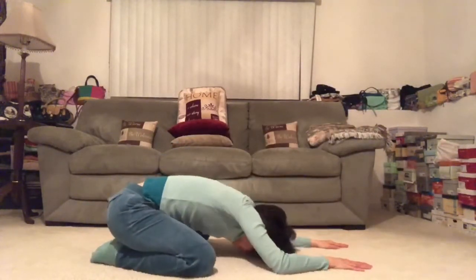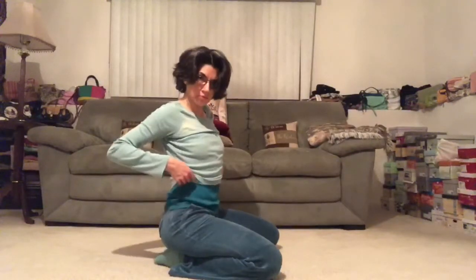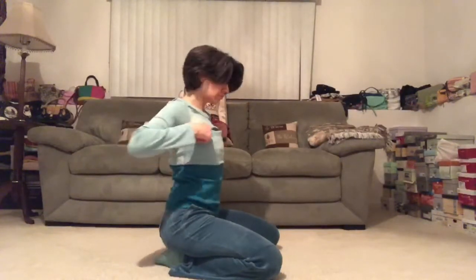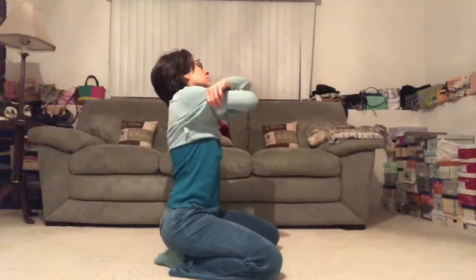Reach your fingertips all the way towards the back edge, working on pranayama — that ocean sound. Or you can begin to unravel and make your way to savasana. Great work today, my friends. Lots of love. Namaste.